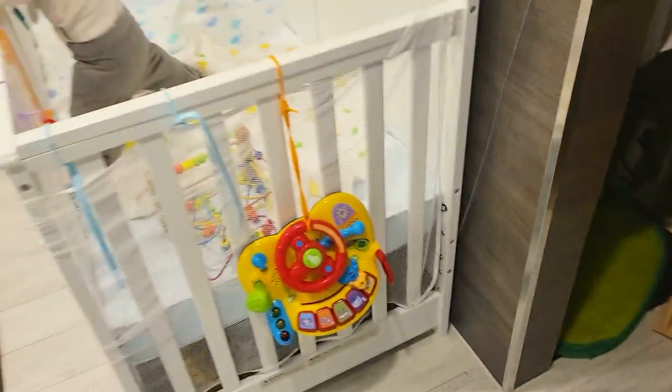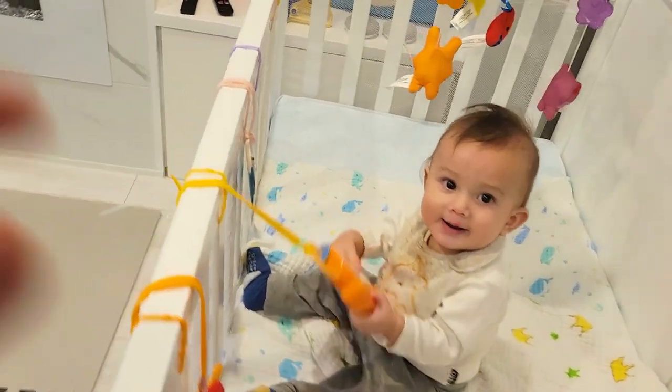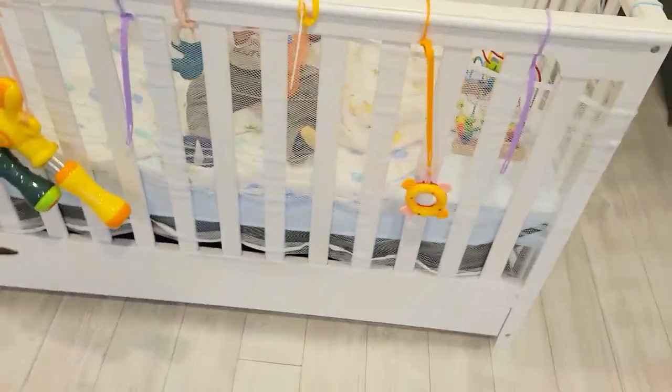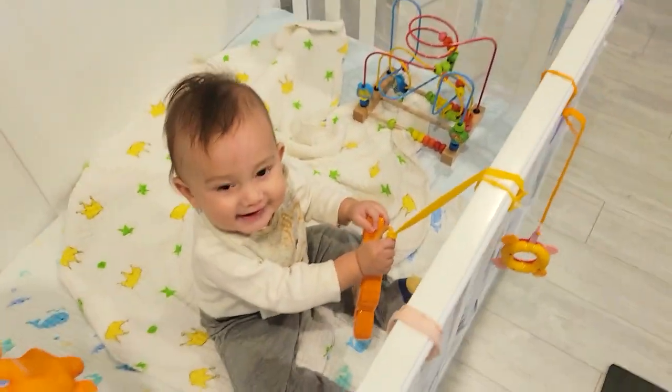In conclusion, these silicone strings are great for keeping the room tidy and hanging toys for your little ones. You can just grab them and hang them around the crib. Zane is happy, and I'm sure your kid will be happy too. Thanks so much — we'll see you guys in the next video!